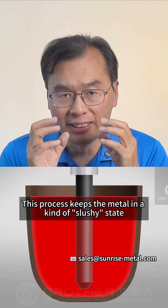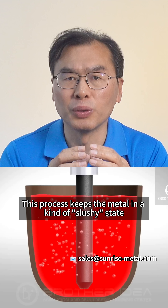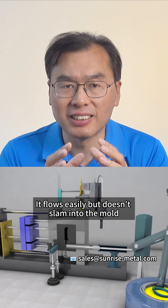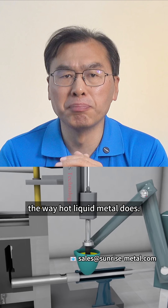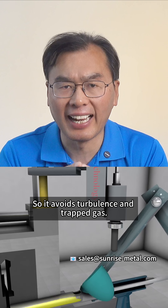Semi-solid die-casting. This process keeps the metal in a kind of slurry state — not fully melted, not fully solid. It flows easily, but doesn't slam into the mold the way hot liquid metal does. So it avoids turbulence and trapped gas.